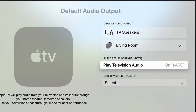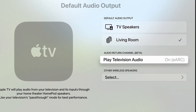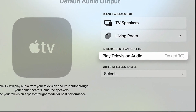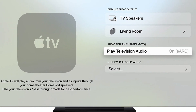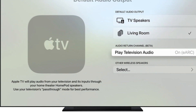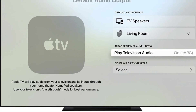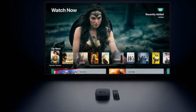You will know ARC or eARC is turned on when it says ON ARC or ON eARC. If ARC or eARC doesn't work for you after following these steps, check whether you need to turn on ARC, eARC, or HDMI CEC in the settings of your Apple TV 4K. That's pretty much it.